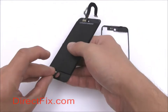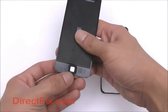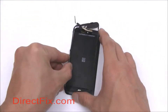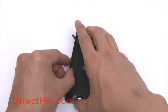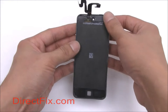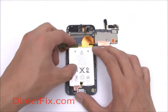Place the physical home button into its place on the screen assembly and then place the plastic bezel frame around the assembly. Place the battery into its place in the unit.